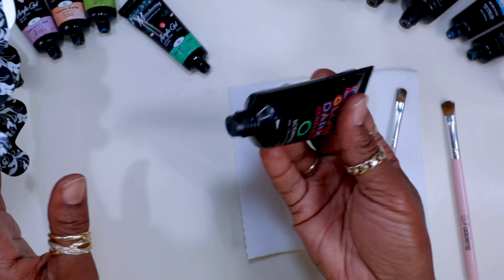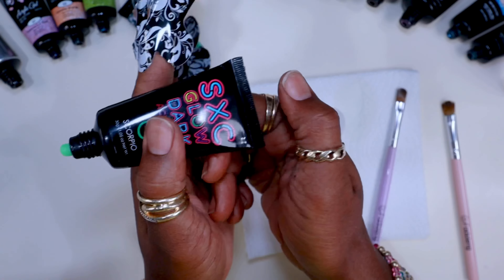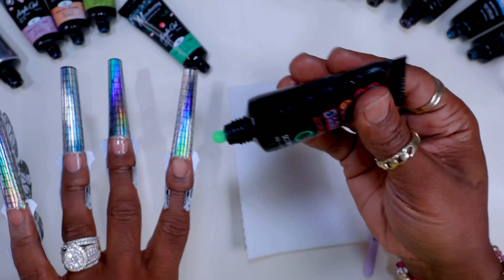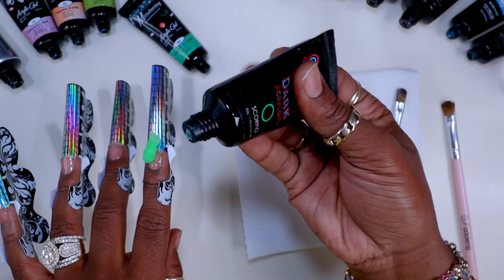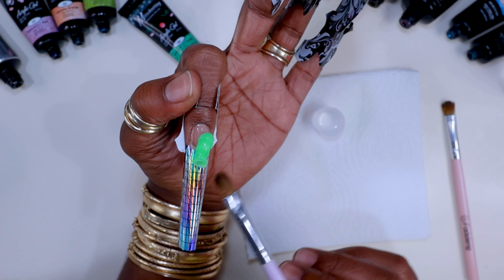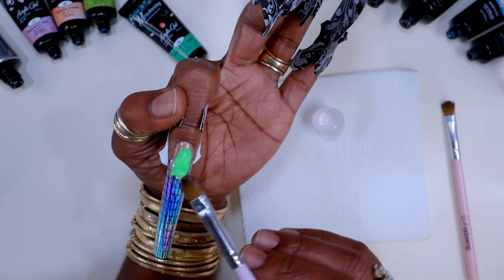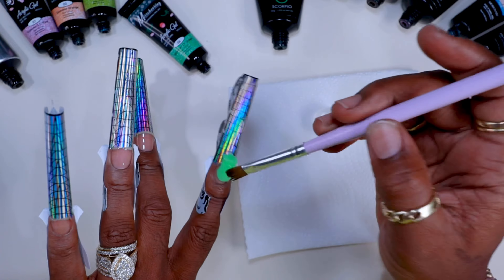The solid color is from SXC — it's the glow in the dark, part of the zodiac series. When SXC was out, they were my number one favorite, before I even tried Agile Beauty. I don't know why they stopped making poly gel — it seemed like a lot of the really good brands just stopped making them. But I did love this brand; it was really easy to use and I always recommended it.